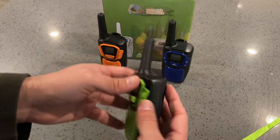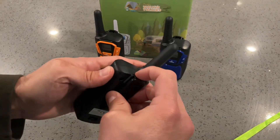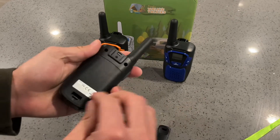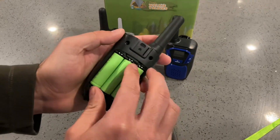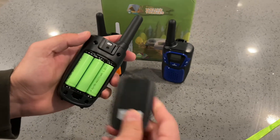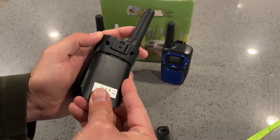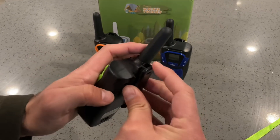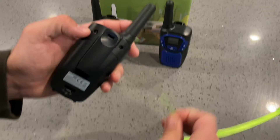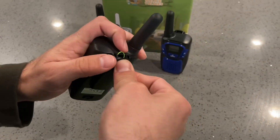It has a standard walkie-talkie antenna clip. You can take the clip out here and simply open up the back. You've got your three rechargeable batteries — you can place them in, push this down, and connect your wrist strap like this.